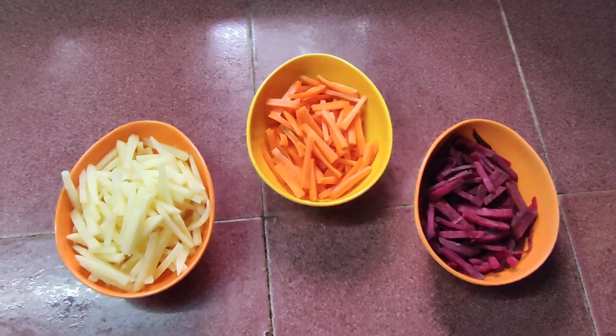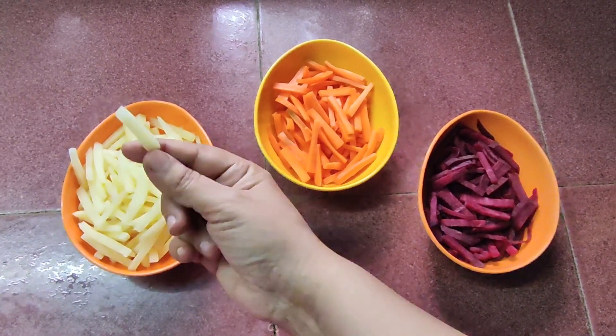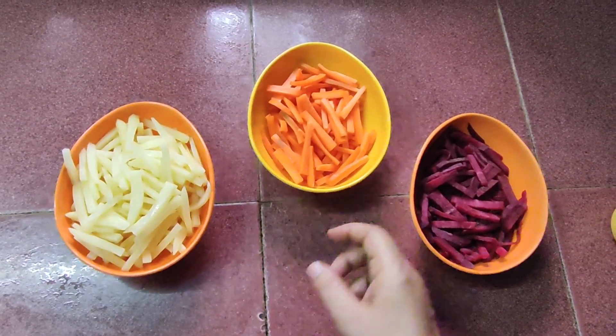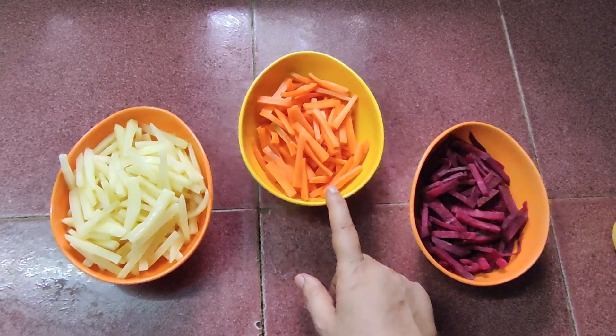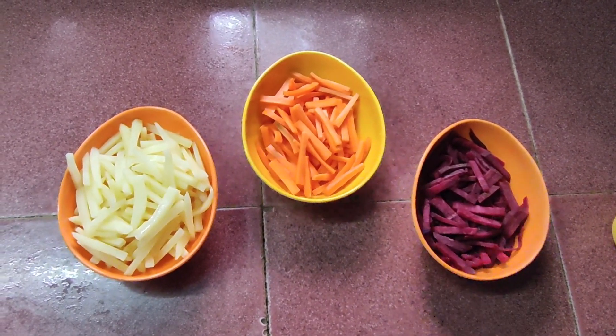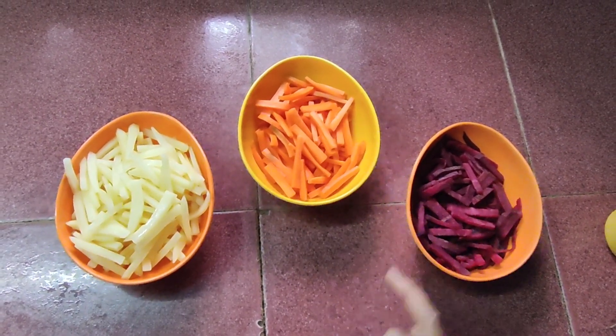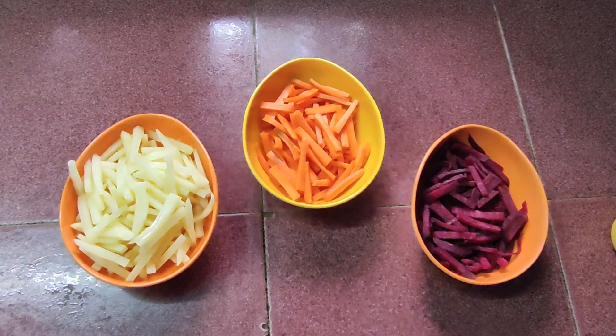Hello everybody, today I would like to cook some glazed roots and show you the recipe. We need three cups of potatoes sliced into thin slices, two cups of carrot, and two cups of beetroot. We are going to mix it all together and add some masala to that.